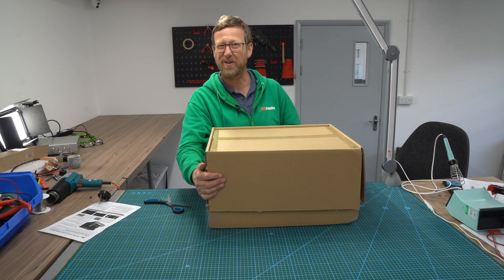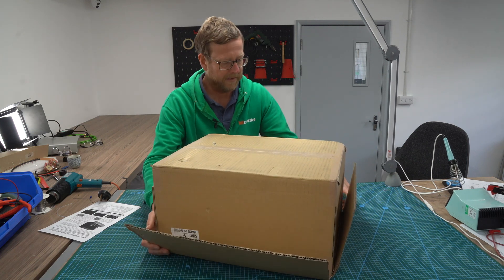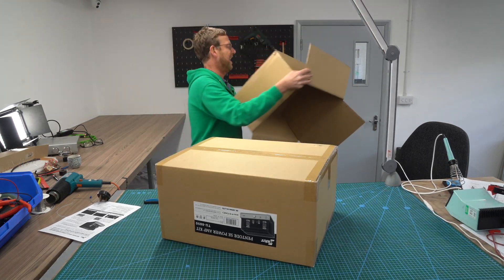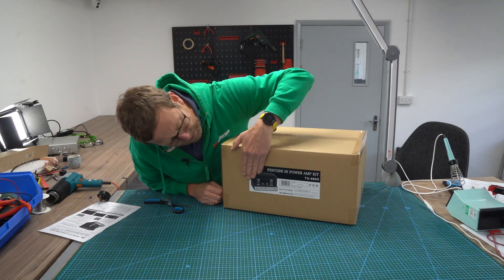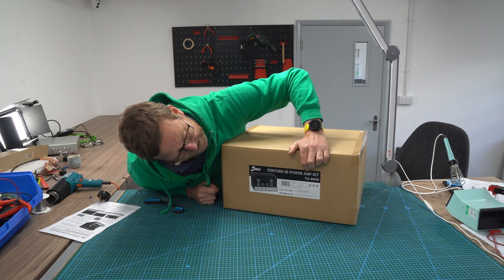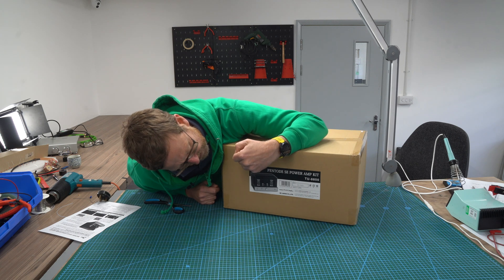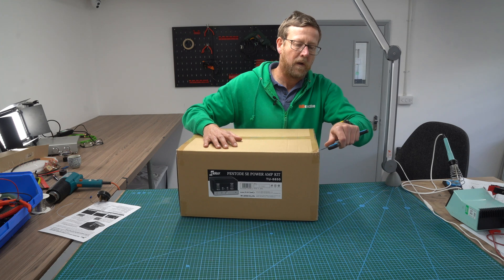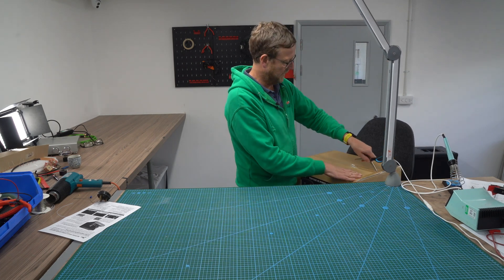So, a box within a box. Turn around the right way. Nice label there — this is what it looks like. It's like a bit of a cartoon drawing, not the real thing. Pentode single-ended power amp kit, 8850. You can see from the picture you've got your volume, a quarter inch jack for your phono, and your on/off. Let's open it up — I'm going to put this on the stool here so I can get it out piece by piece.